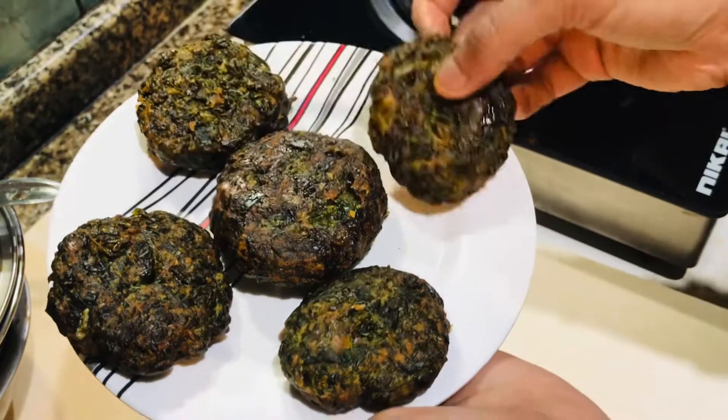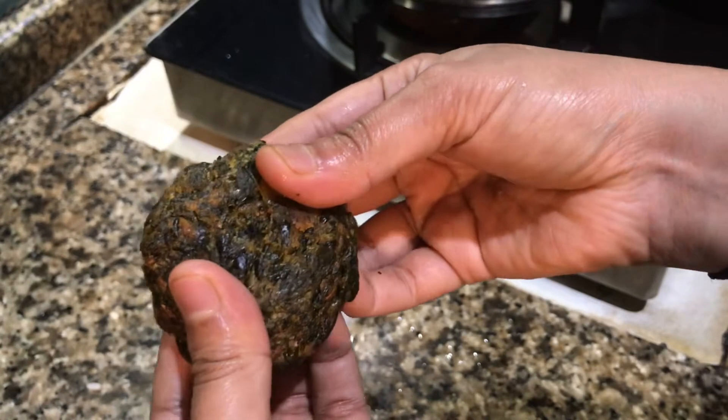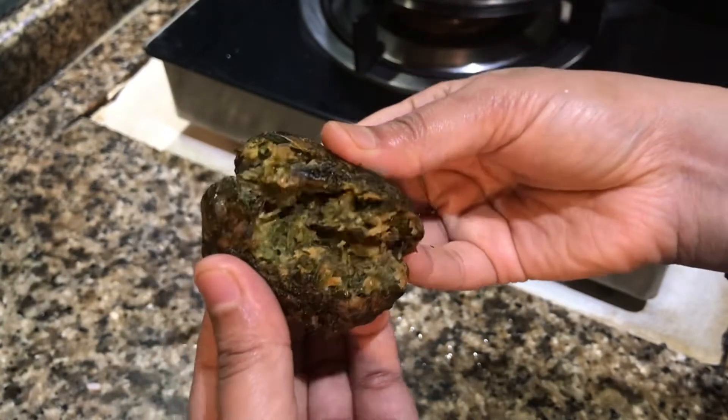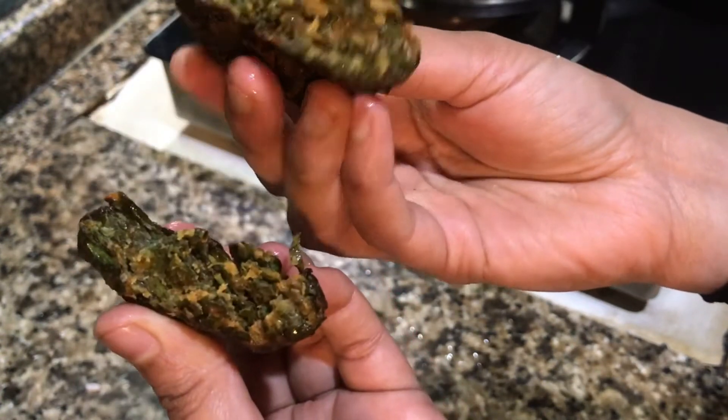Add the rice. Now it's crispy. Try this as well — you will be able to eat it.